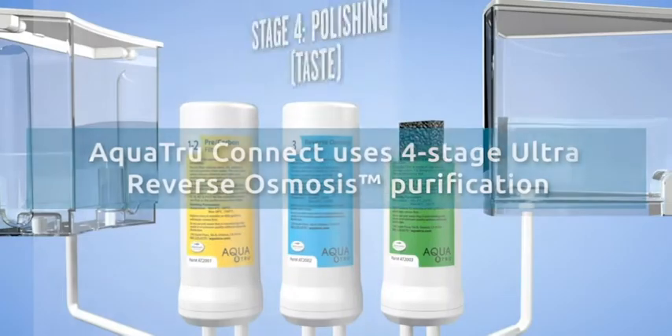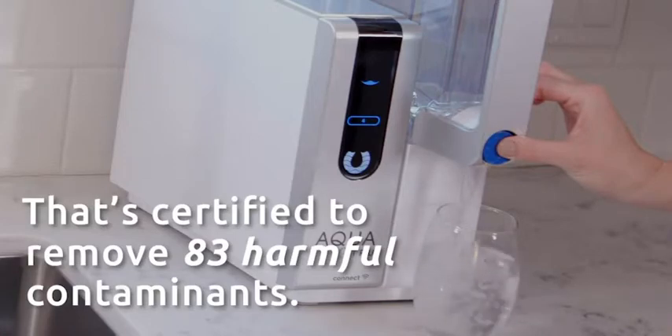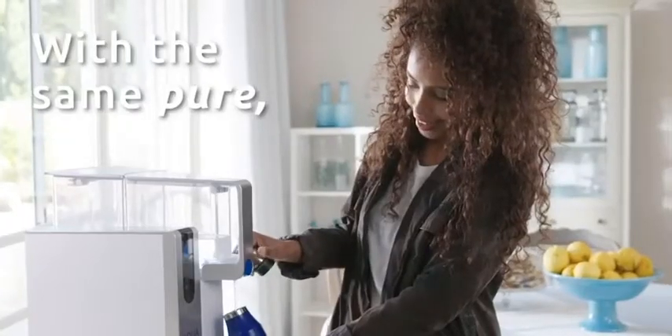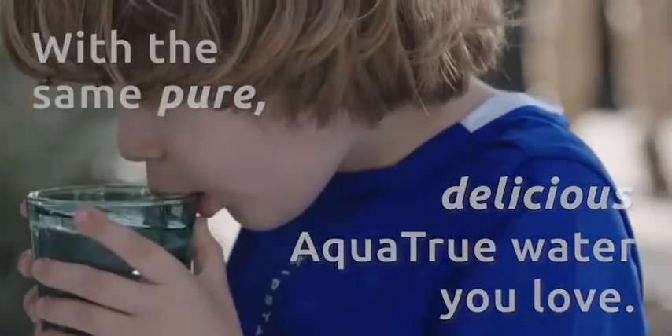What is the best water filter pitcher and dispenser? Here are my full reviews of the best water filter pitcher and dispenser. Before starting this video, please like this video and subscribe to this channel for future updates.